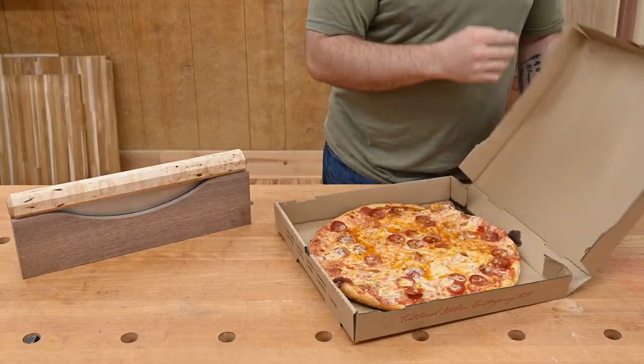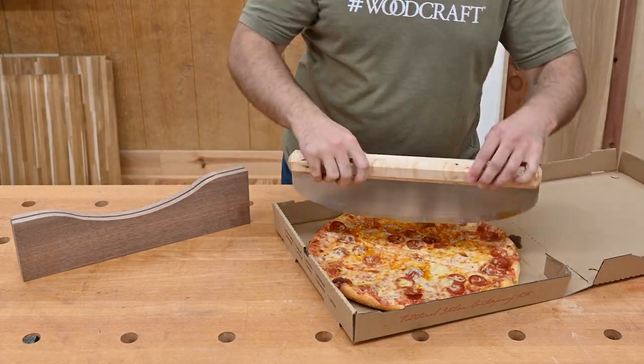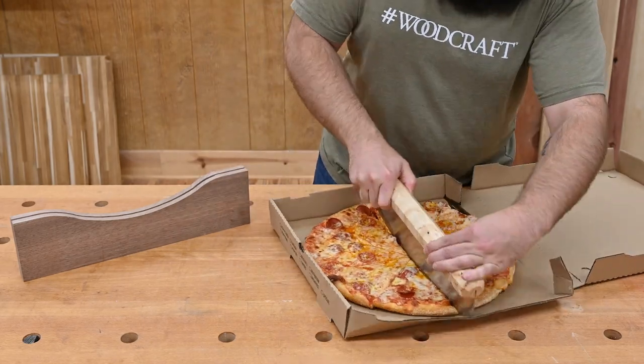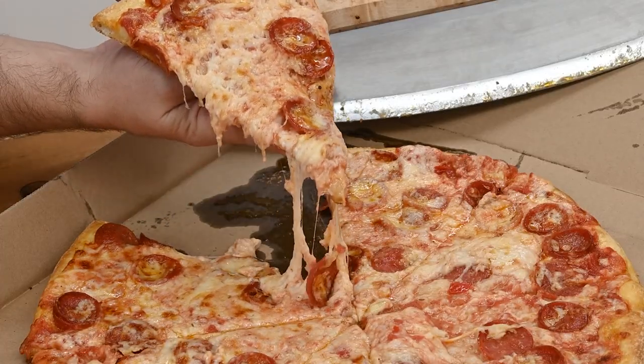Now we just need to find a pizza and test it out. I find this a lot easier to use than traditional pizza cutters because the force is concentrated over the center of the blade. If you like this video and want to stay up to date on the latest in the woodcraft shop, be sure to subscribe to our channel. If you want to pick up one of these kits or anything else you saw in this video, head over to your local Woodcraft store or online to woodcraft.com.